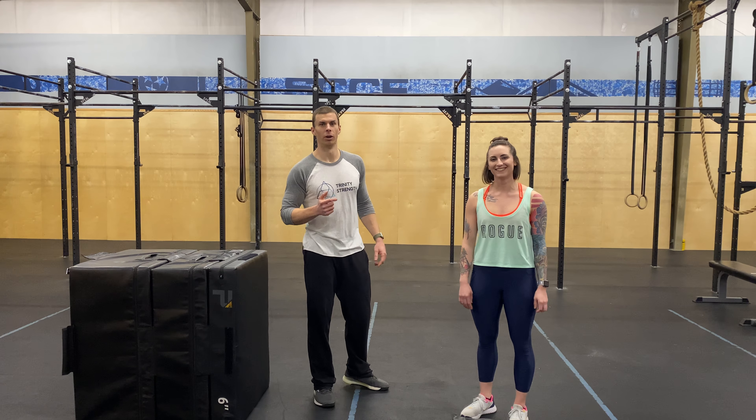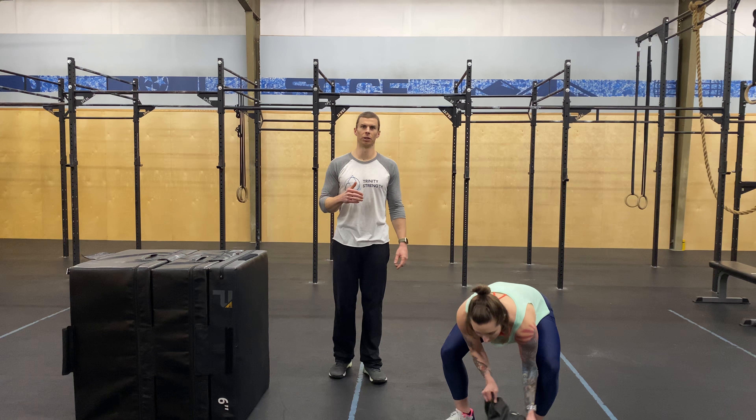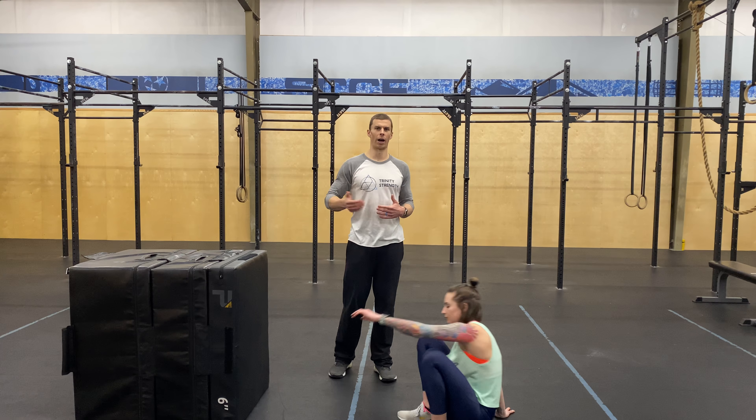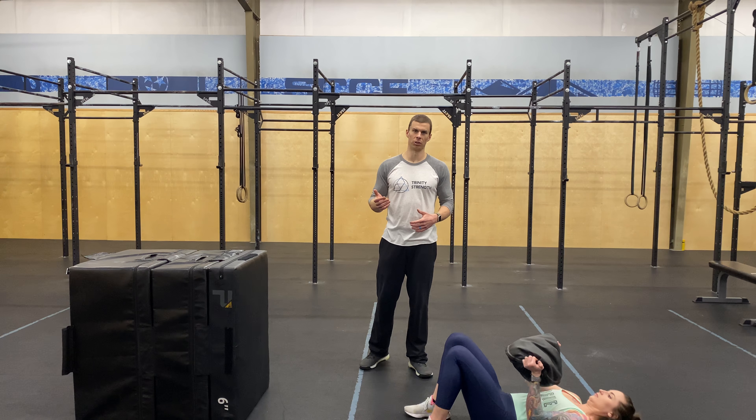We're gonna do hip thrusts, push-ups, and double squats. We'll start off with the hip thrusts. After we go over all these, I want you to do at least one run-through round of five reps of each before you start the workout. So make sure you feel comfortable with each of these, okay?